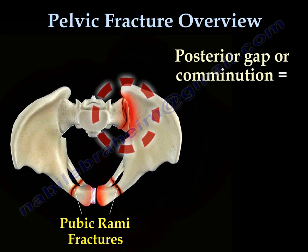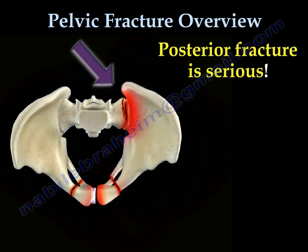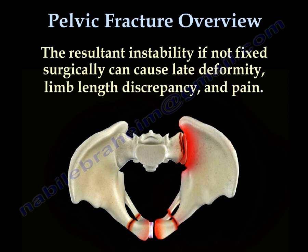An unstable pelvis will have a gap or comminution. The posterior fracture is serious — we need significant blood transfusion, surgery, and the outcome will be unpredictable. That posterior fracture leads to instability of the pelvis and a lot of bleeding. This bony instability, if not corrected surgically, can cause leg deformity, limb length discrepancy, and pain.